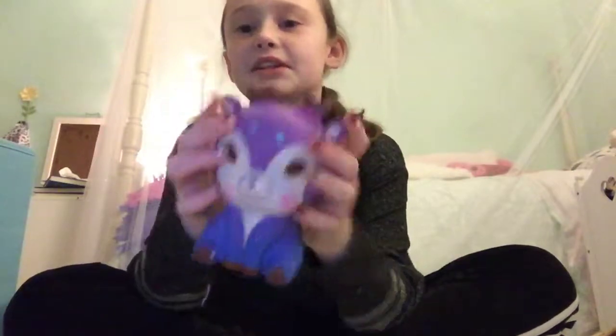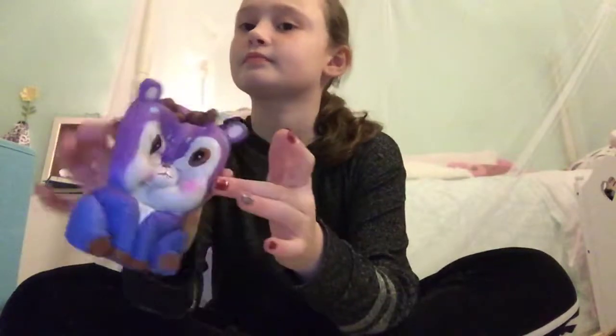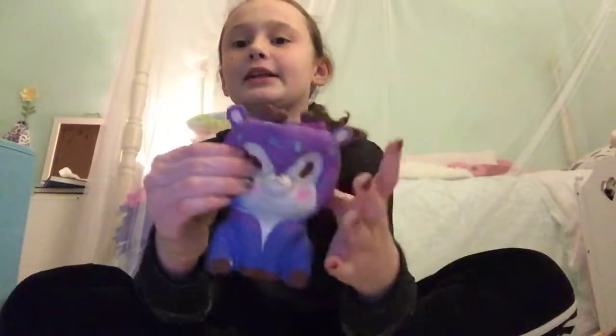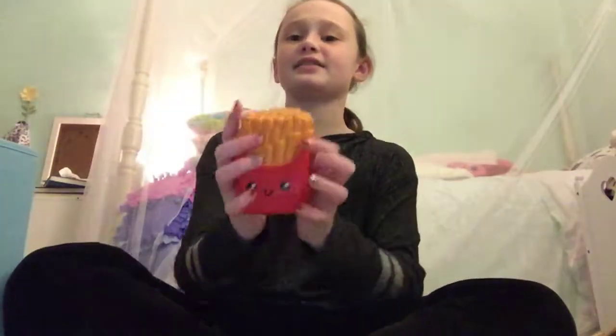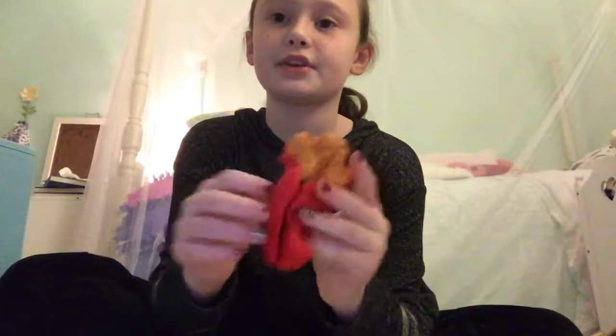The next one I have is this galaxy deer squishy. It looks a little bit weird, but I still like it. Then I have these french fries, which are really slow-rising and really soft.